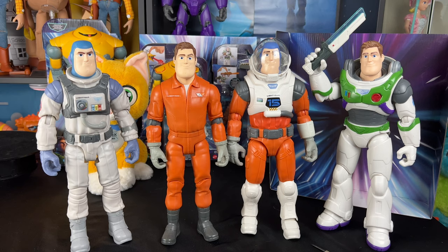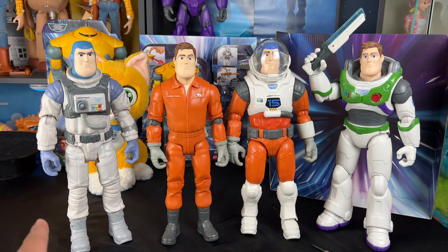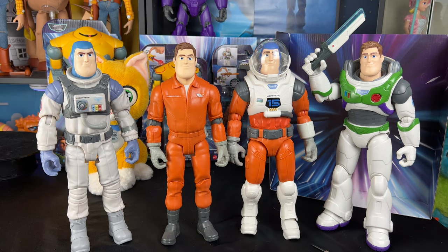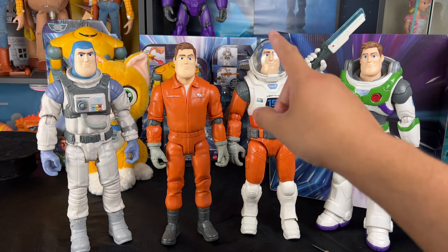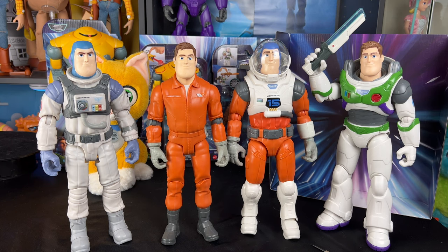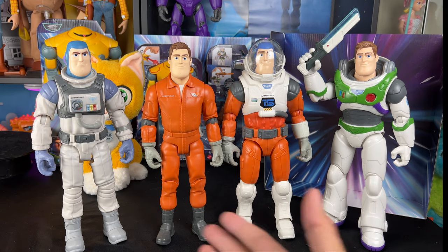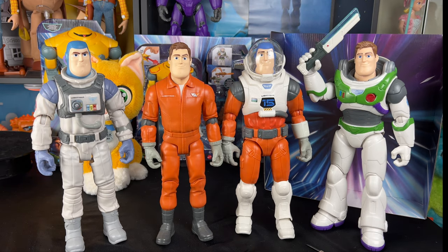Let's line up all the 12-inch Buzzes I have so far: the XL01, the XL15 training suit version, and then my Ranger Alpha suit Buzz with the laser blade in hand. I think it looks really cool. Let me know in the comments what your favorite 12-inch scale Lightyear Buzz is. Unfortunately, the helmet does not fit on the Ranger Alpha Buzz suit — I wish it did.